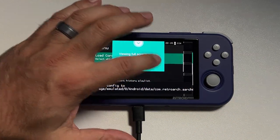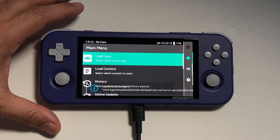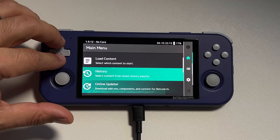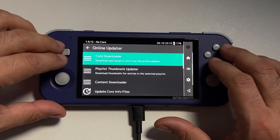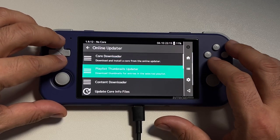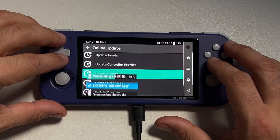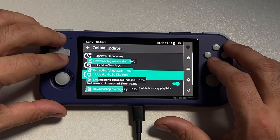RetroArch is going to automatically tell us we'll need to use the online updater. Go into the online updater and there's going to be a whole bunch of options for things we can update — just go ahead and download them all: the core info files, the assets, the controller profiles, the cheats, the databases, overlays, and GLSL shaders. Just download all of them — it'll take a few minutes.